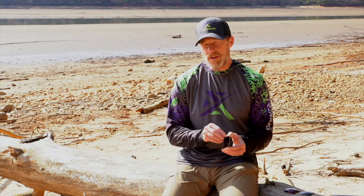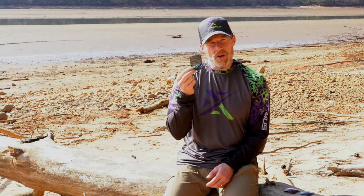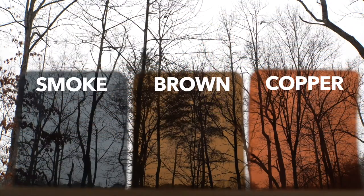We offer a variety of base color lenses, and these are the color of the lenses before we add the mirror coating. This is a smoke color lens. This one works great for bright sunny days like today and it also offers the most realistic color reproduction, so it's not really going to change the colors as you're looking through a smoke colored lens.